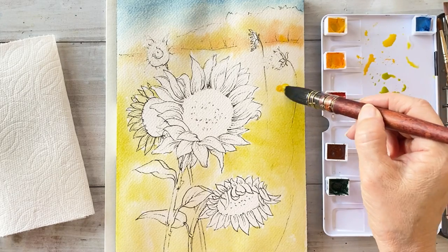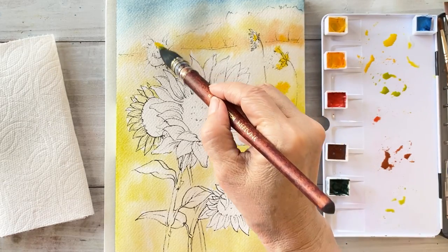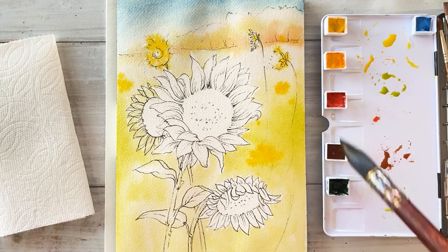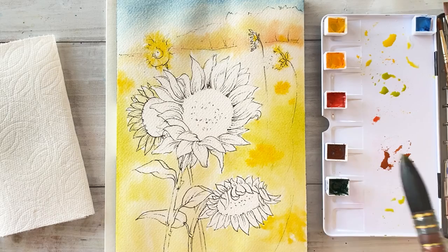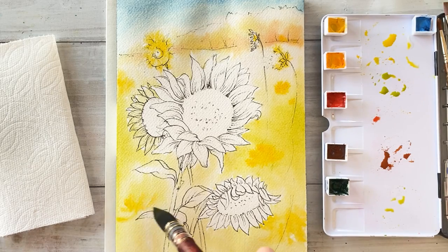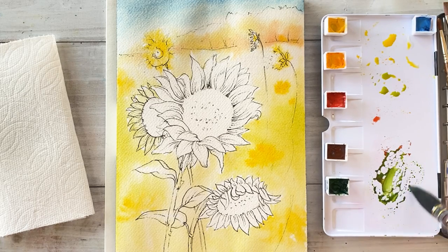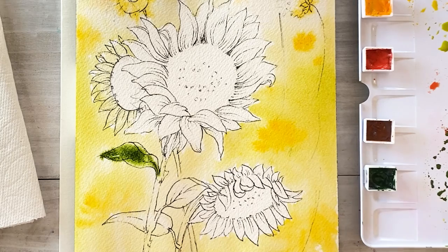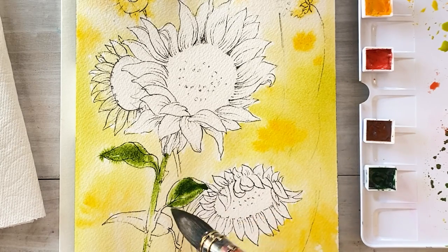As you can see, these colors are blending very easily. The reason is that I washed the paper except for the flowers when I started — this paper has enough water for a wet-on-wet style. I'm mixing sap green and burnt sienna, and then drawing leaves and stems. As you can see, the colors are spreading now — that means this paper is still damp.